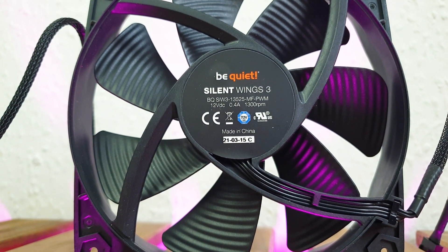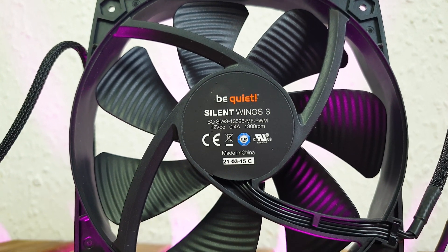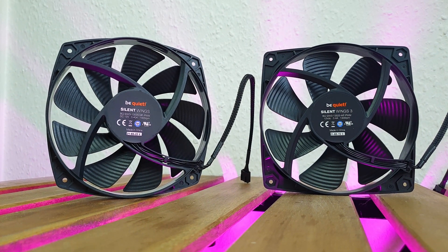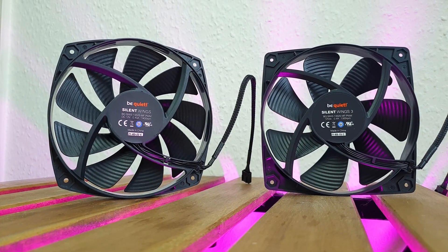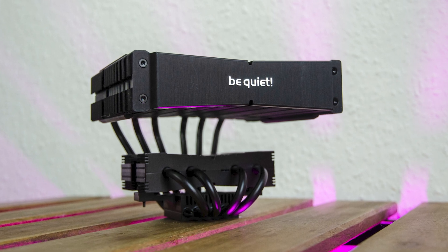The final difference between the two fans comes from their maximum RPM — only a 100 RPM deviation between them: 1400 RPM for the middle fan versus 1300 RPM for the top fan. Now let's inspect the intricate and elegant design of the Dark Rock TF2.